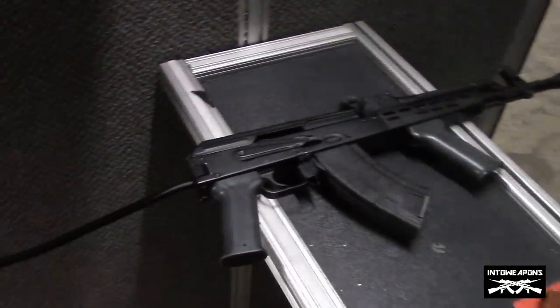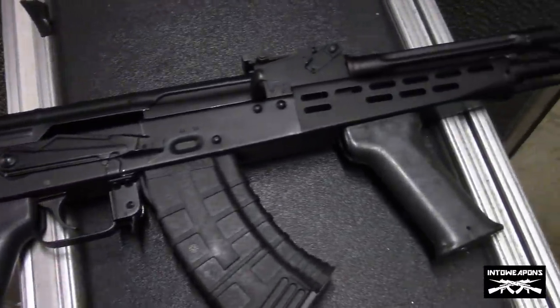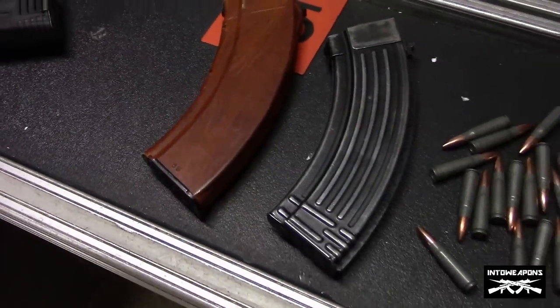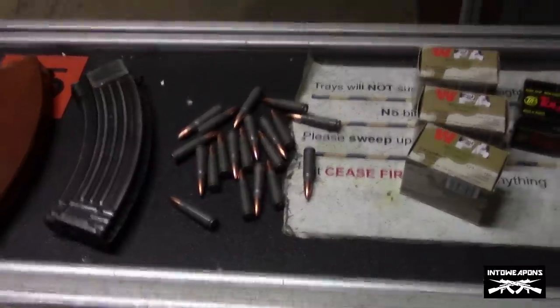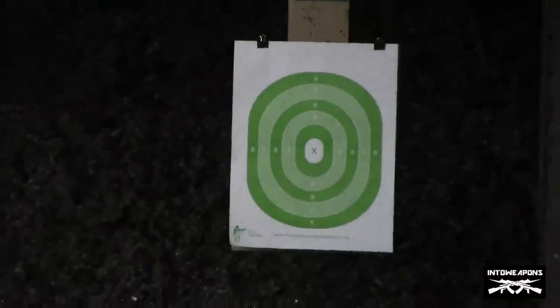Hey everybody, how are you doing? Getting two weapons back in with you. Out at the range tonight, we've got the AMD-65. Going to throw some rounds through it, see how it works, how it handles. Hopefully we don't have any issues with it. See what kind of flames we get out of this brake on here — pretty well known for that. Got a couple 30-round mags. Got a target out there at 25 yards. We'll see what we can kind of group out of it as well.